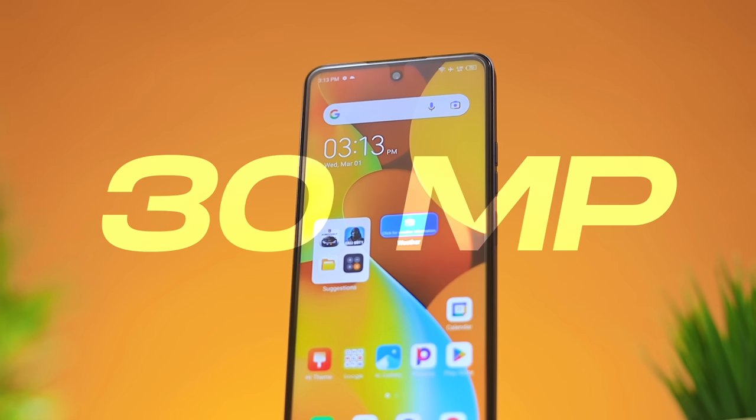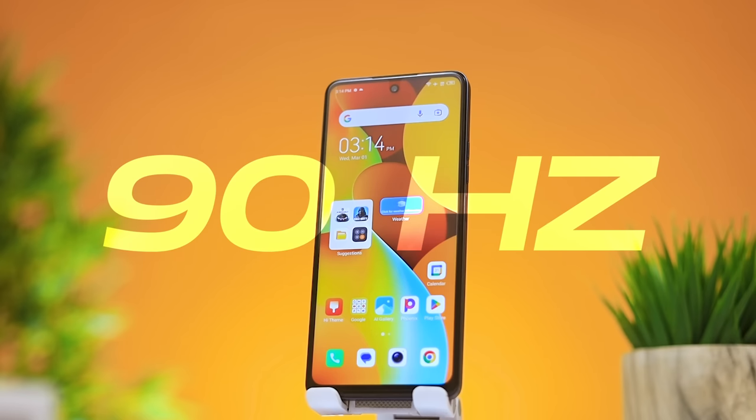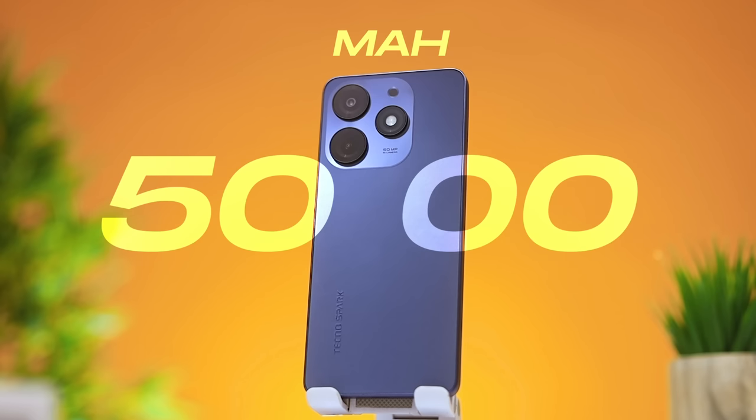A 50 megapixel camera and a 30 megapixel selfie camera, a 90 hertz display, a 5000 milliampere battery, and a glass back — does this qualify as the best Techno Spark device yet? Let's find out. This is my review of the Techno Spark 10 Pro.